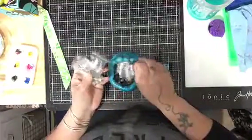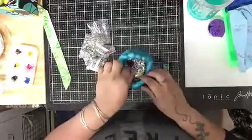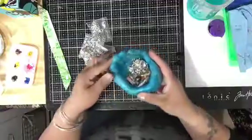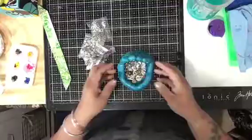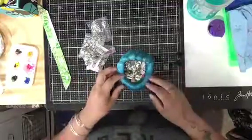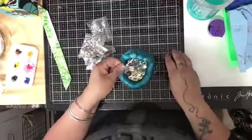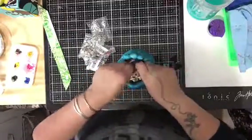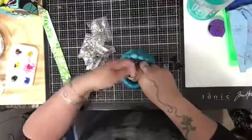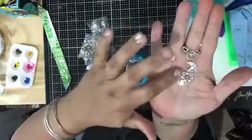I purchased these on Wish and I wanted to show them to you. I created this label myself — that's actually my hand, a little chunky because I had to glue it. And it's a whole bunch of these — look how cute those little charms are!